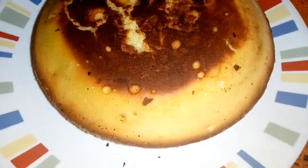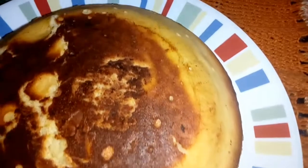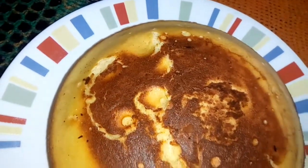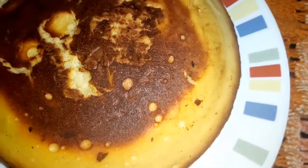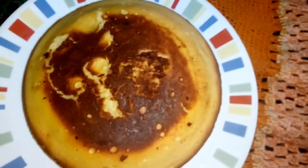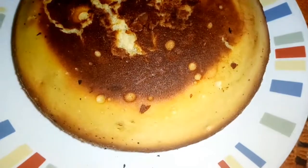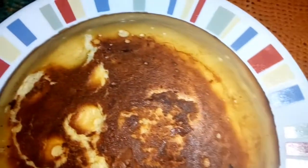Finalmente, este fue el resultado de nuestra deliciosa torta de vainilla sin horno. Quedó muy rica, los sabores quedaron perfectos, no quedó para nada dulce, quedó muy balanceada y doradita. Quedó demasiado esponjosita y súper bien cocinada por dentro. Es una torta muy rica que pueden usar para fechas especiales, la pueden decorar por encima y les va a quedar un lindo regalo. ¡Espero que les haya gustado!